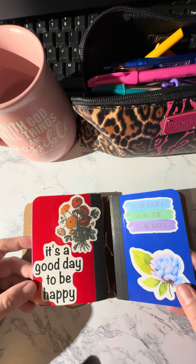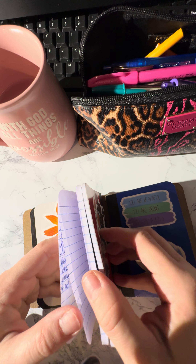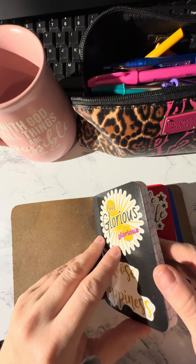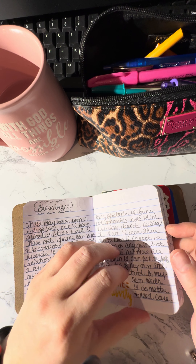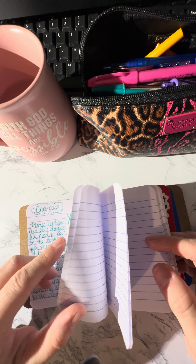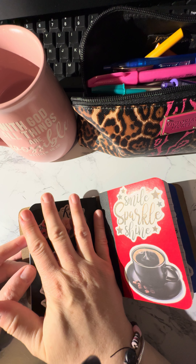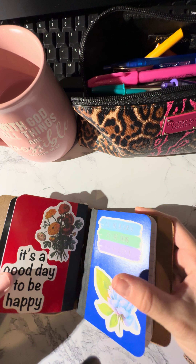I'm still trying to figure out what I want to use them for. One of them I haven't written anything in yet. One I started writing a couple of things on parenting. And I was doing some thoughts, reflections, talking about blessings, changes, and challenges. I'll give everything a title at the top and just write about it in here — so that's personal reflection, this one will be parenting, and then I have the whole other one for something else.